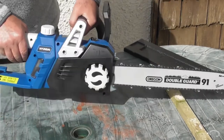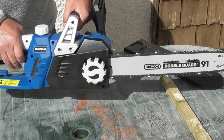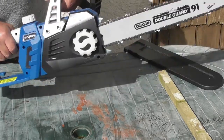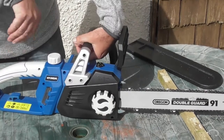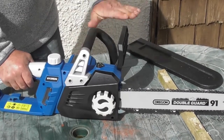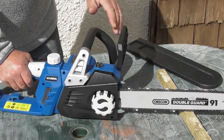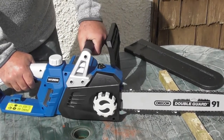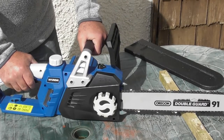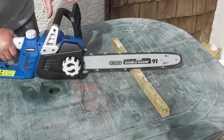I'll just demonstrate how the safety brake shuts off the machine. Immediately when I got a kickback — or simulated a kickback — this goes forwards and the machine stops. So to operate the machine, pull the handle back. I'm just going to run the machine for a second or two.